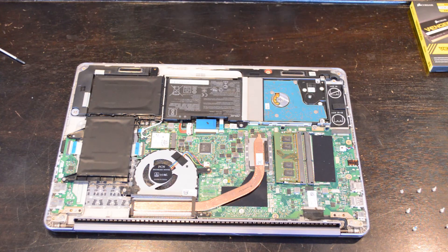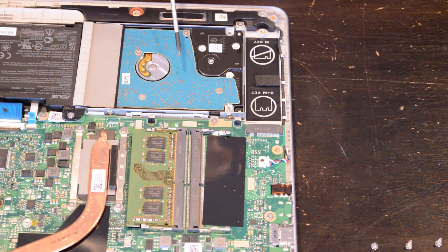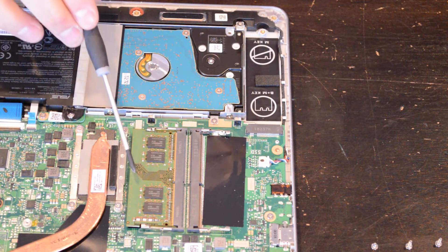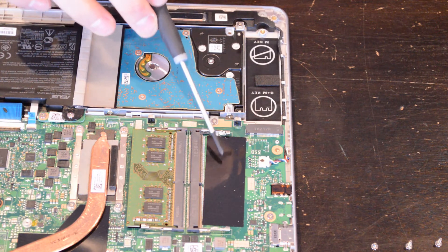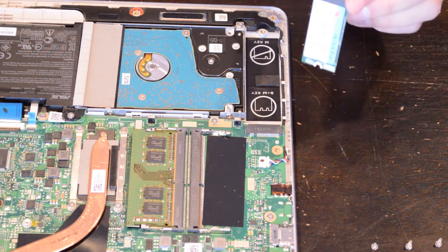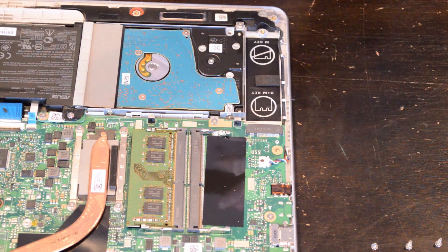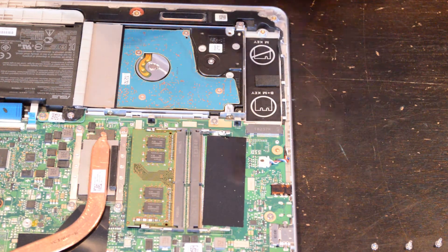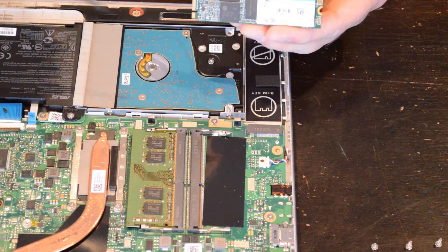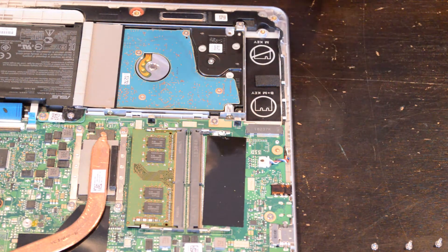Now we're looking at the inside of the computer. This is your traditional hard drive — not a solid state drive. This is your one stick of eight gigabytes of RAM, and this is the second open RAM slot. This is where the M.2 hard drive is going to go. There are different keys, different sizes, and a lot of different things for these M.2 drives, so make sure you know exactly what you're looking for. This one is a 2280, which means it is 22 millimeters wide by 80 millimeters long. Every laptop will have a different size, so make sure you get what's right for you.